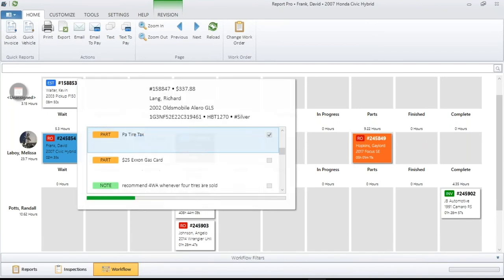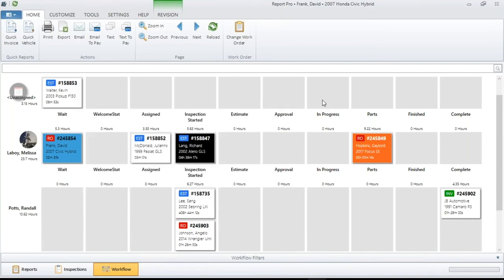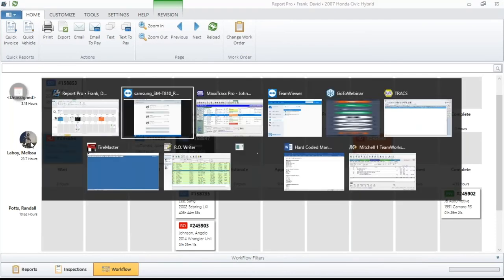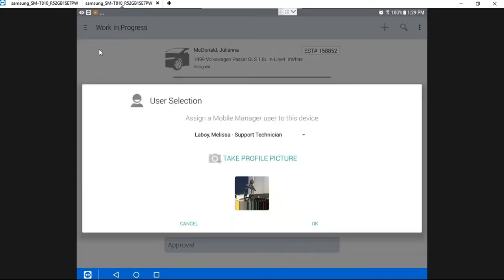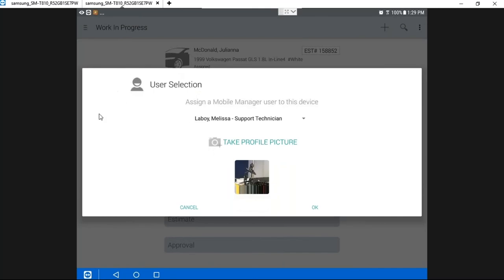While we're on the topic of Mobile Manager, another thing it allows you to do is put photographs of your technicians right on the screen, so you can identify the tech at a glance. You can only put these pictures in if you are using Mobile Manager. On the Mobile Manager tablet, tap up here — you do need to assign that tablet to the individual using it, then you can take the picture right here. Just tap on it, aim it, give a smile, take your picture, and hit OK.